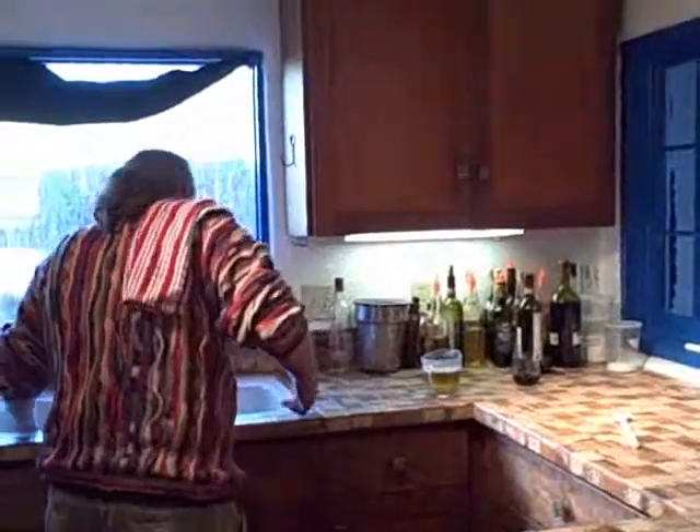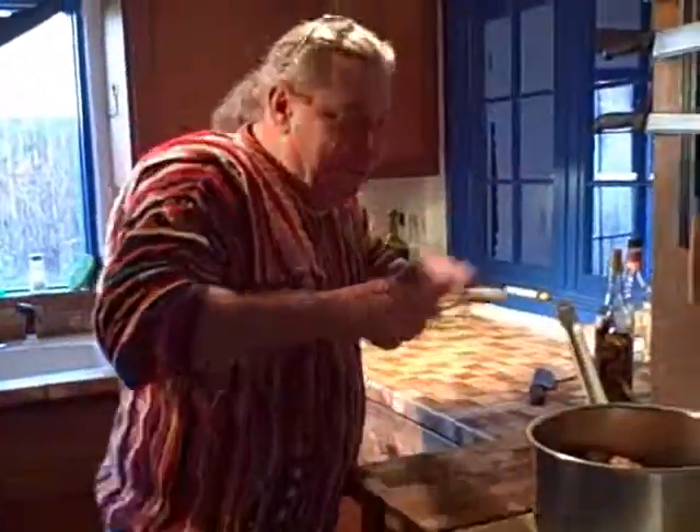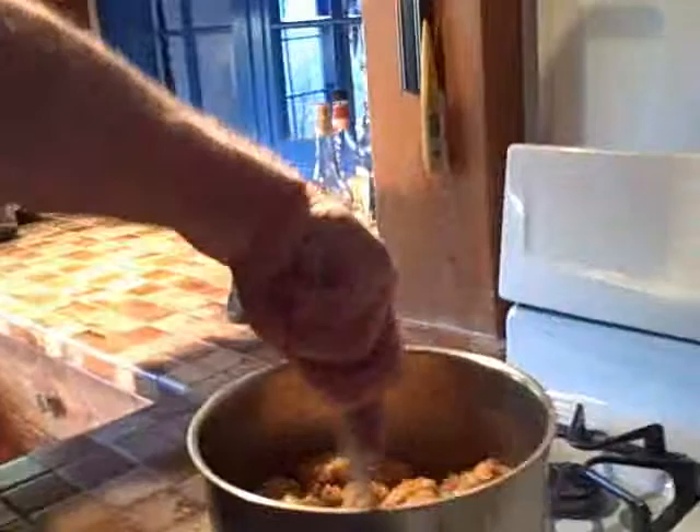I'll give you a hint: The Weavers. All right, that's it — I told you. So what we're going to do is cook this slowly. Chicken's in here, it's been marinated.